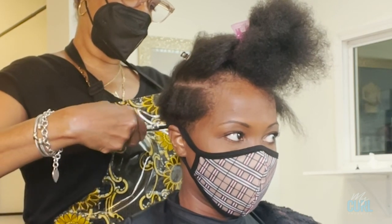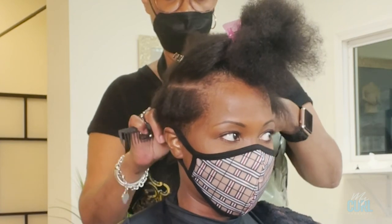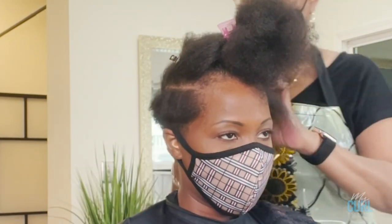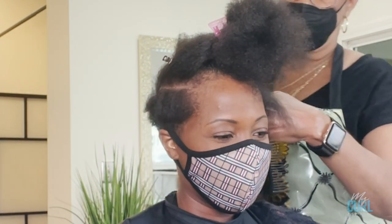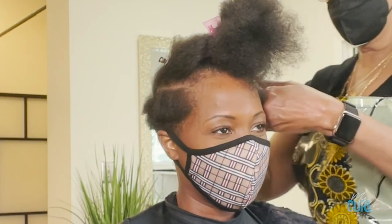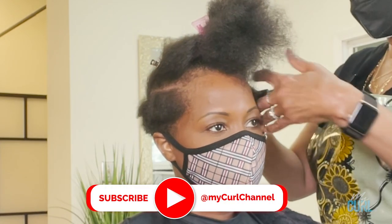Because she wants to start growing her hair out, I recommended she come to the salon at least every three months to get a trim and a protein treatment as she grows her hair out to her desired length.